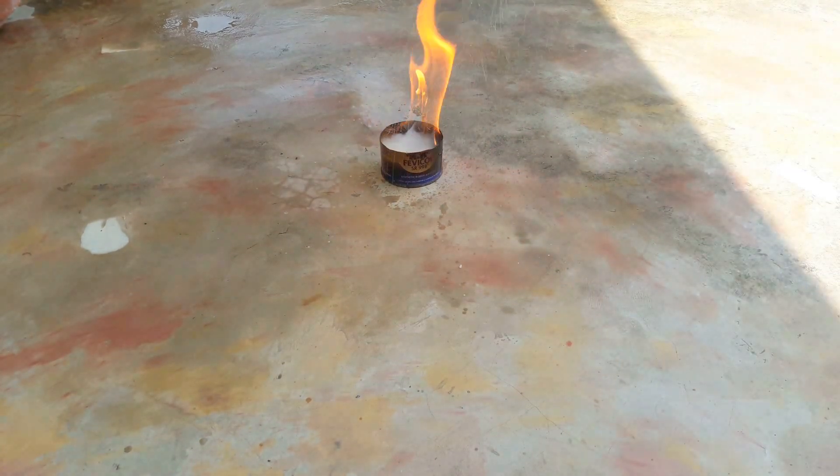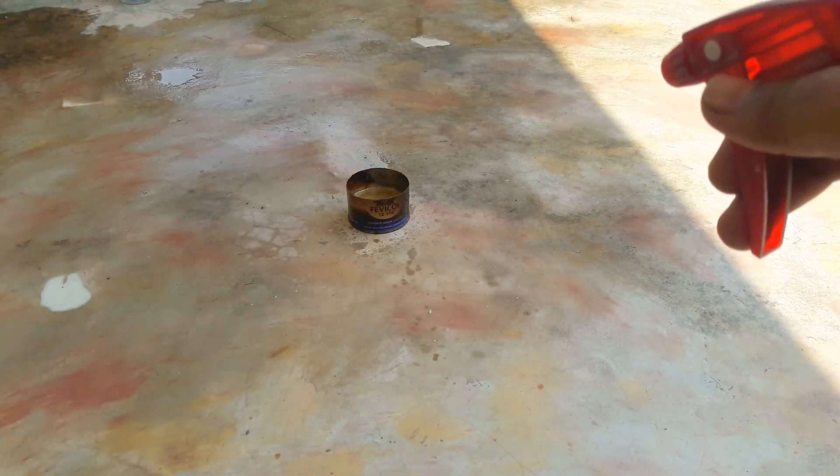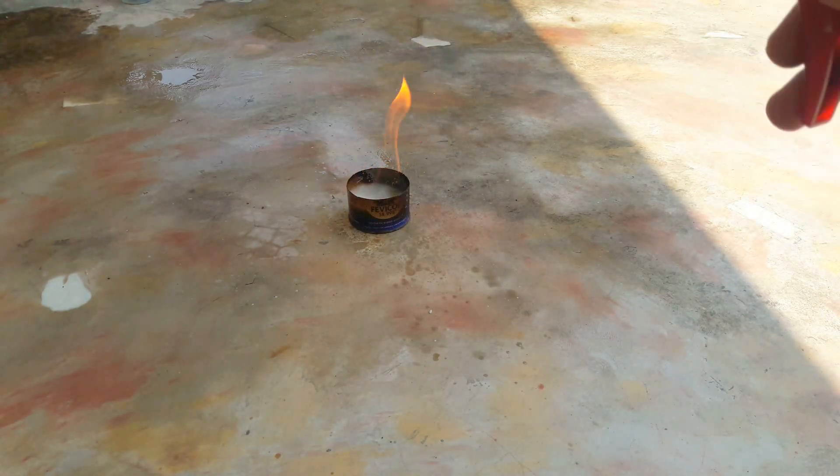Now I grab a water bottle and spray a little amount of water. See, this is only plain water, nothing else. A small amount of water creates a big fireball.